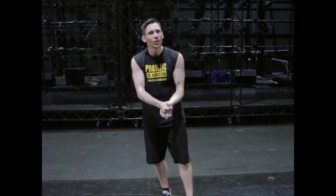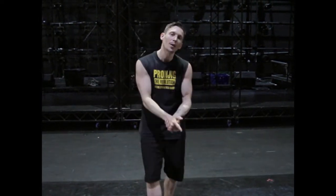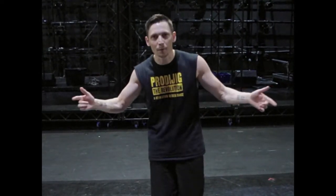Hey, Alan Kennefic here, choreographer for Prodijig. We're in the Cork Opera House and I'm here today to talk about the Jig in the Park as part of the Cork Midsummer Festival, Sunday the 18th of June at half 10. We're looking for you, your family and your friends.